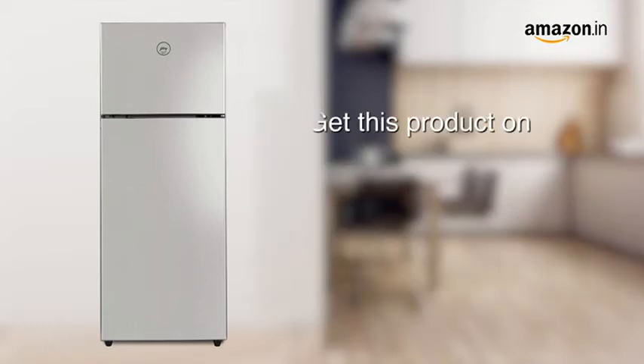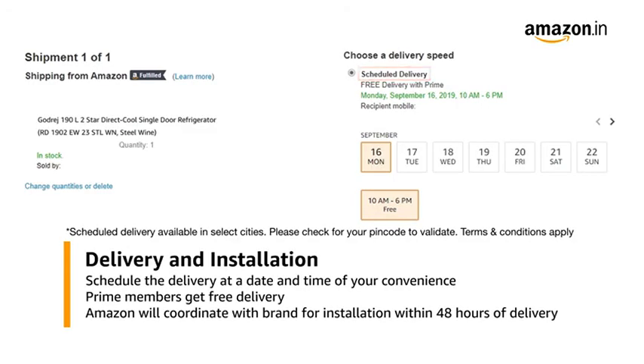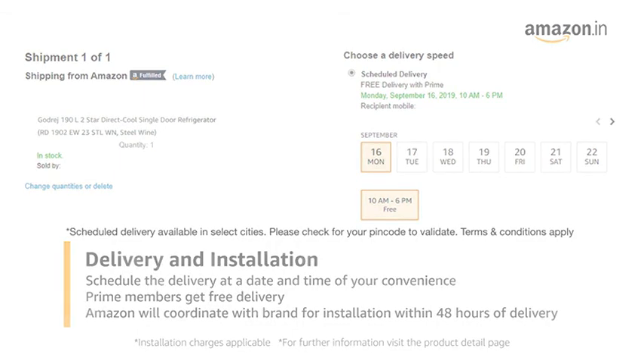Get this product on Amazon. You can avail EMI options or pay online using debit or credit card and net banking. There is a 10 day return or replacement policy for damaged or defective products. You can schedule the delivery at your convenience. Prime members get free delivery. Amazon will coordinate with the brand for installation within 48 hours of delivery. For further information, visit the product detail page.